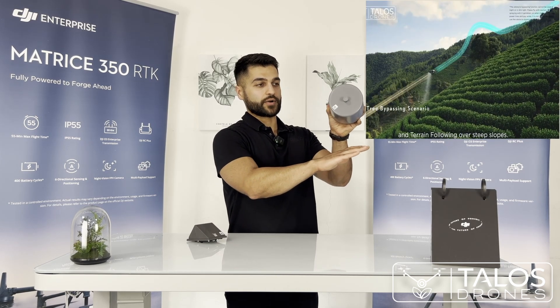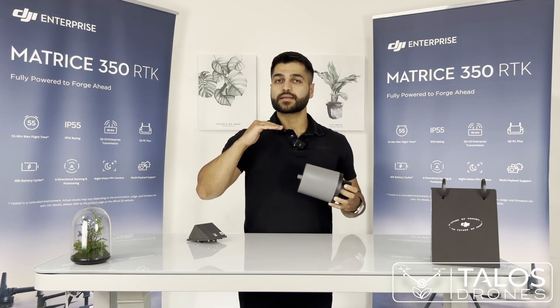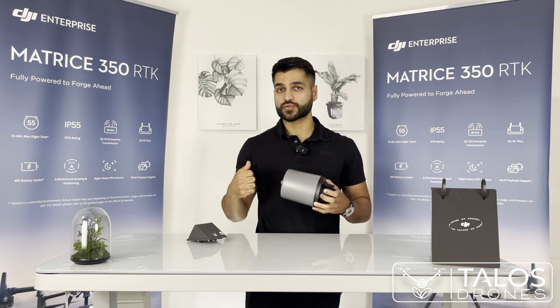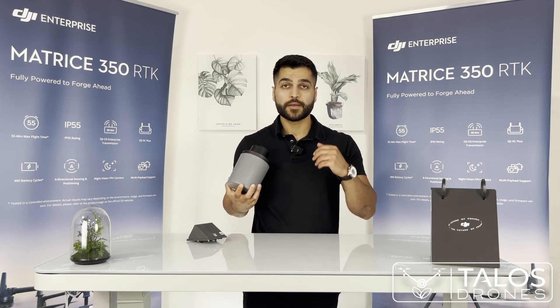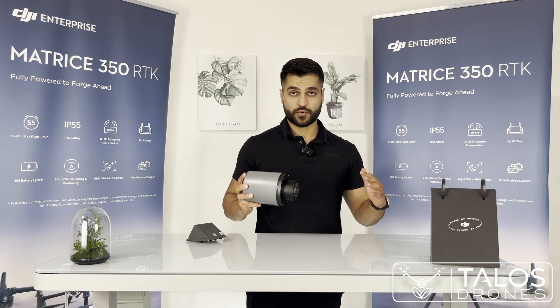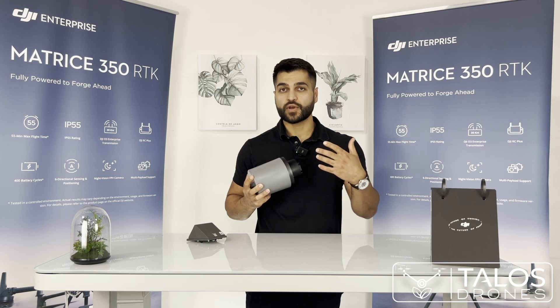If there is a slope, it keeps telling the drone to go higher or lower, maintaining the drone at the height you define in the remote controller — let's say 10 to 12 feet. Keeping the drone at a consistent height is very important because at different heights you get different swath and spray width.